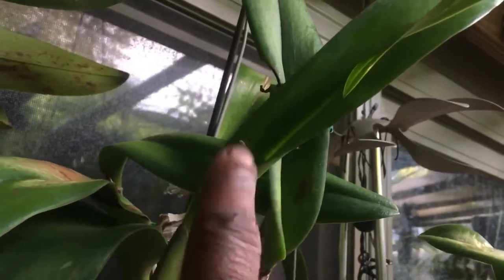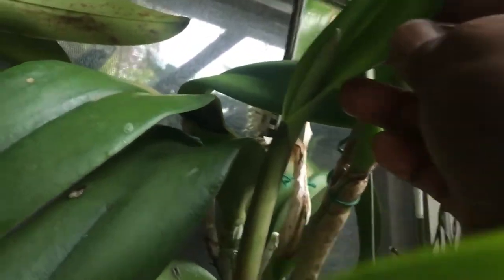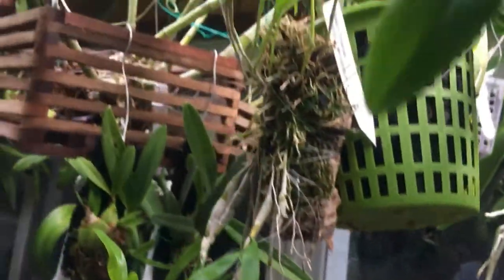Over here, this is my — what is it — Sea Swirls, with a sheath. I believe it's Sea Swirls; it's the green one.